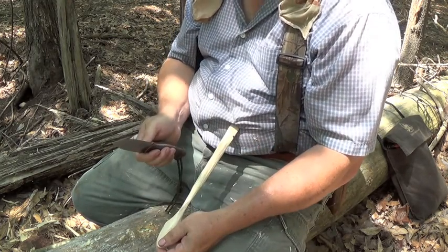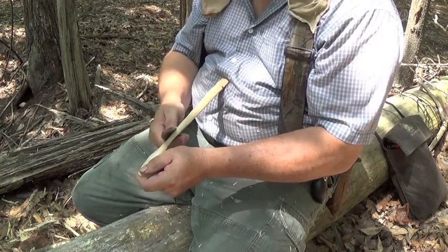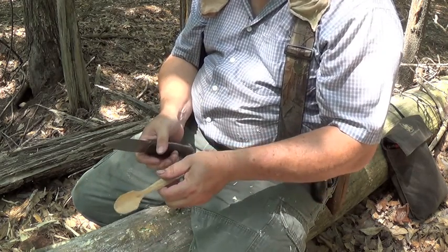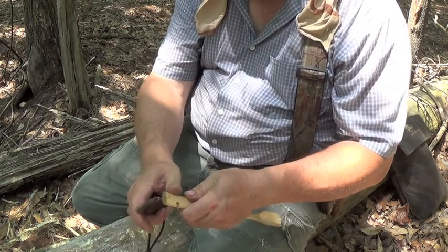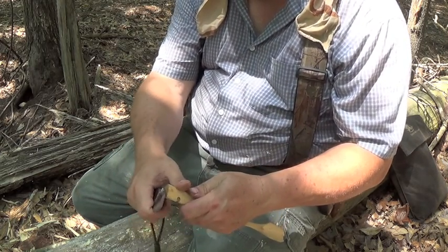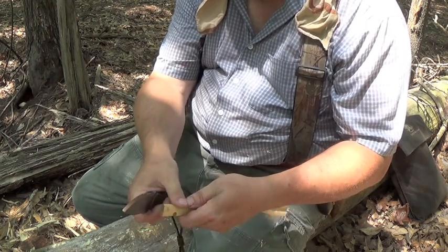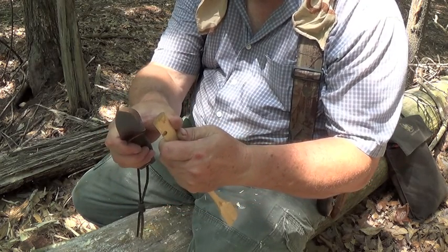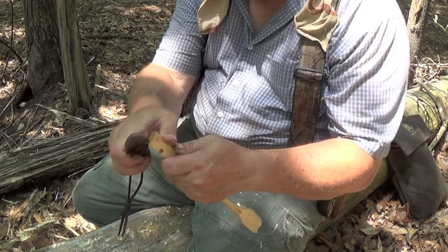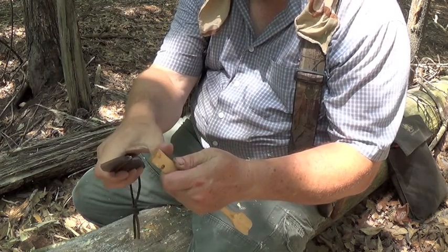So there is a safe way of carving toward yourself. The other way is, if you're carving — say you're cutting a notch or carving out a divot, and you're carving toward yourself — there's a way of doing it safely. Your thumb is over to the side of the wood. So when that knife blade slips, it's going to go past your thumb. It's not going to hit your thumb.